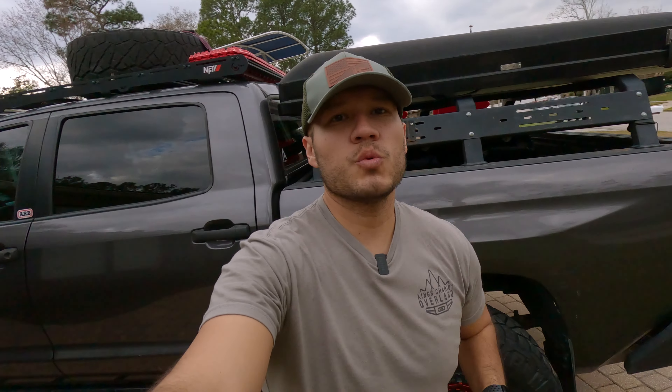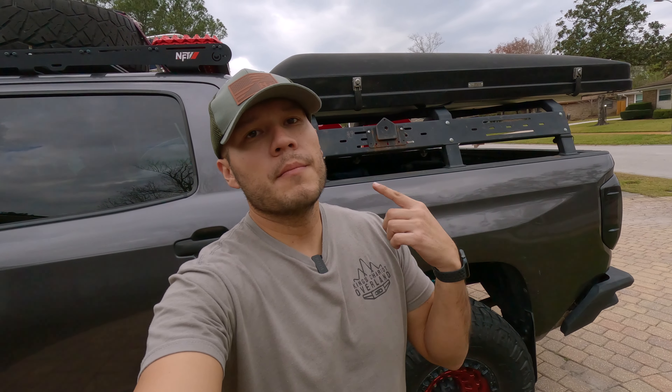What's up guys, Dre with Overland Tundras and welcome back to the channel. Today we are doing a four-year review on my iCamper SkyCamp 2.0. It has been four years. I live in Florida and we have some rough weather here with wind, a lot of sun, a lot of heat. So in case you're looking to buy one, let me show you exactly what happens after four years.